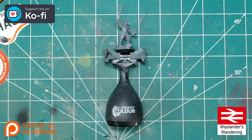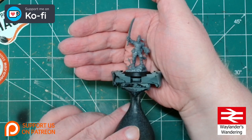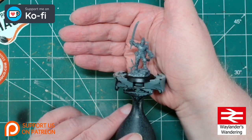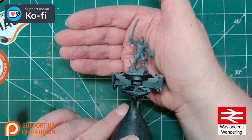Hello and welcome to Waylanders Wandering, where today we're going to be painting the latest commemorative miniature from Games Workshop: the Cadian Minka Lensk. I've chosen the Bolt Pistol and Power Sword version, which is where she's ending up in the Black Library novels, rather than the Lasgun which is where she started.